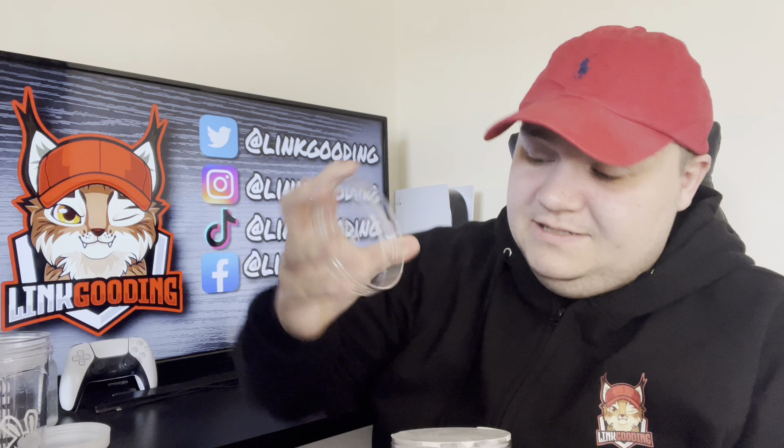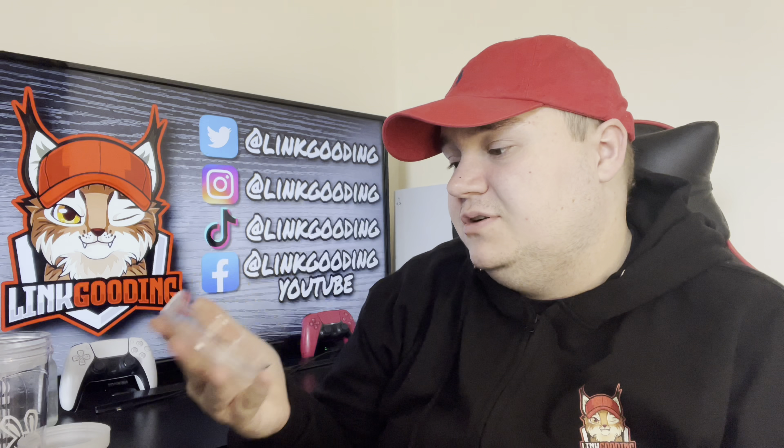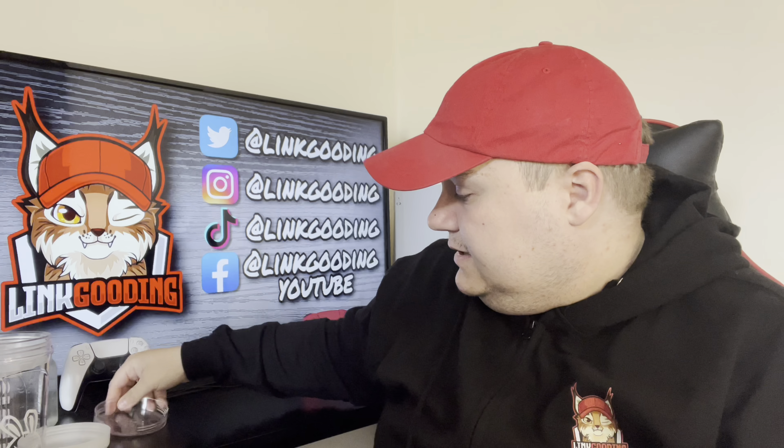Better late than never, right? Great packaging as always with Sneak. Do you want to see the shaker first or the tub first?